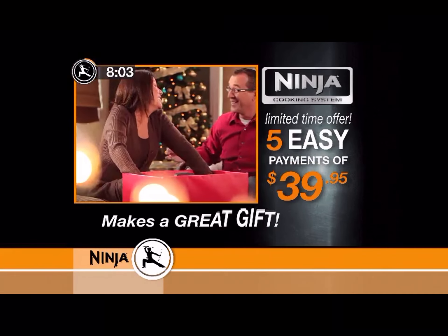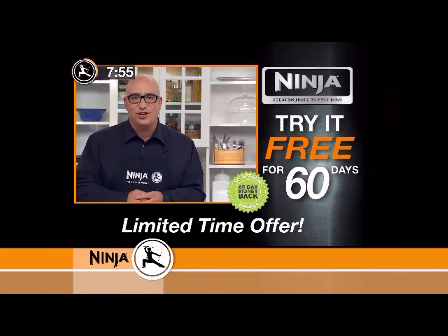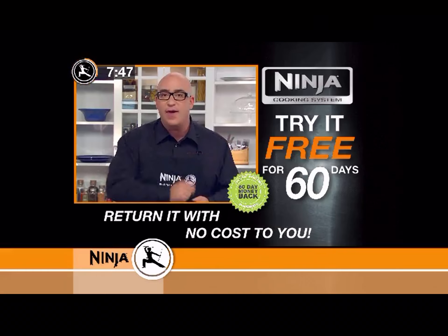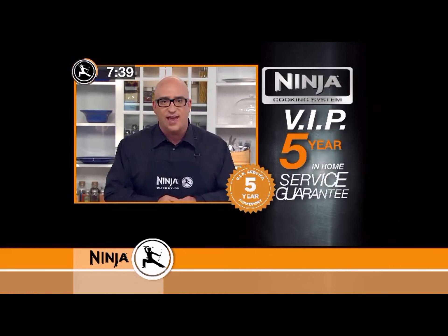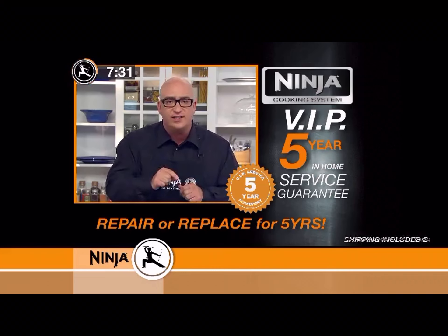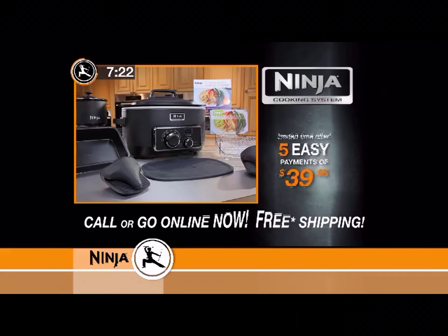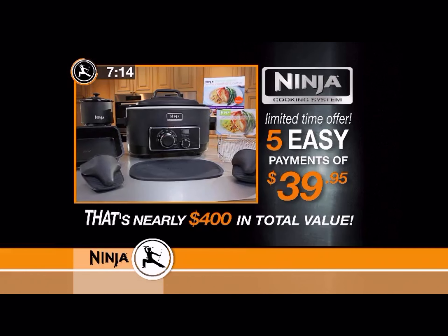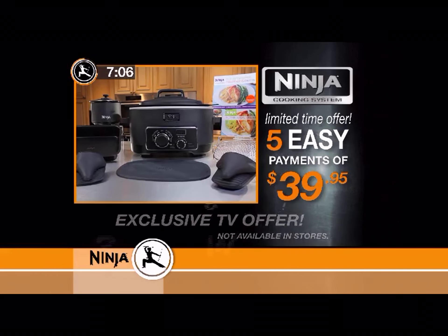The Ninja Cooking System makes an incredible gift and is the perfect extra oven for the upcoming holidays. Try it for 60 days — if you're not happy for any reason, just send it back and we'll even pay the return shipping. When you order direct from Ninja today, you'll get my personal VIP five-year service guarantee: if anything goes wrong in the next five years, we'll fix it or replace it free and pay the shipping both ways — absolutely no cost to you, guaranteed. Call or go online now to order the complete 10-piece Ninja Cooking System — a nearly $400 value for just five easy payments of $39.95. This is an exclusive TV offer, so don't wait.